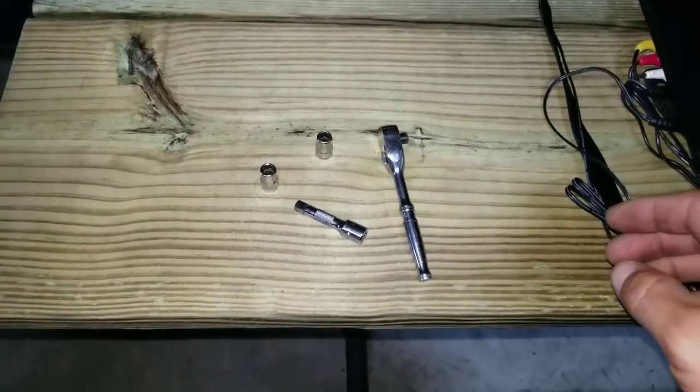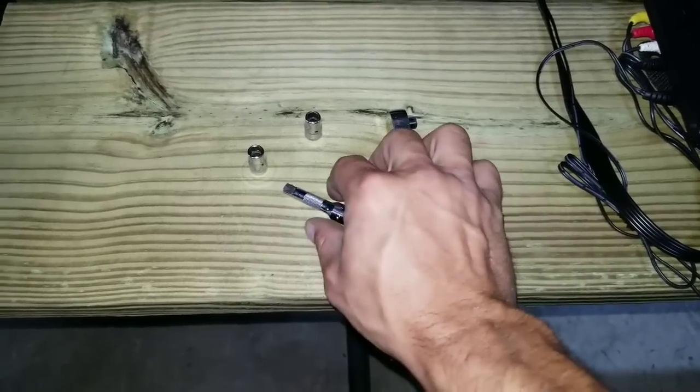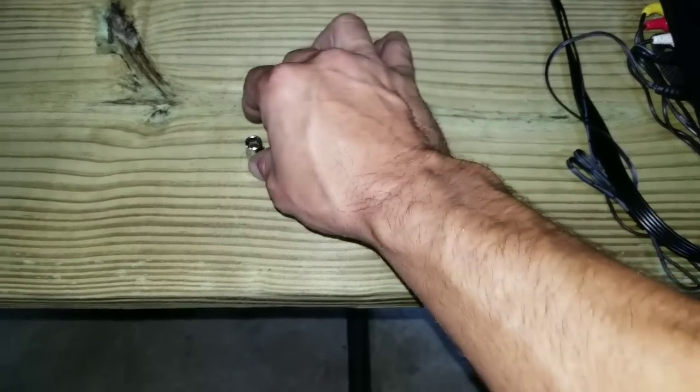For this part of the job I'm using a quarter-inch ratchet drive with a one-inch extension and a seven millimeter socket. A 9/32s will also work.